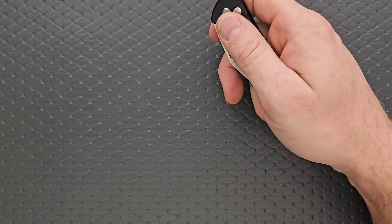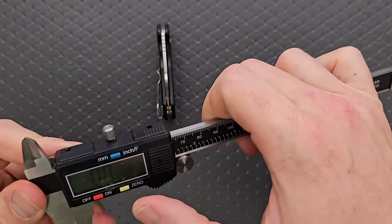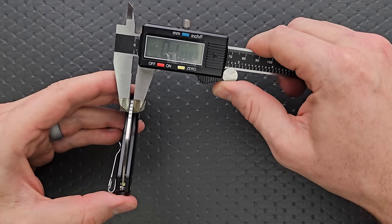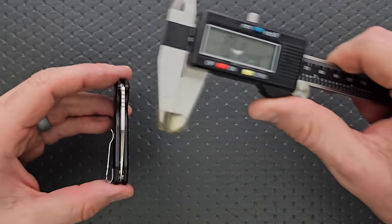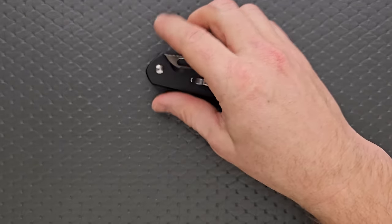Let's go ahead and measure blade stock thickness here real quick. Blade stock thickness on this knife is coming in at 89 thousandths — very, very thin as it should be. Small knife. You're not going to be doing any hard use with this.